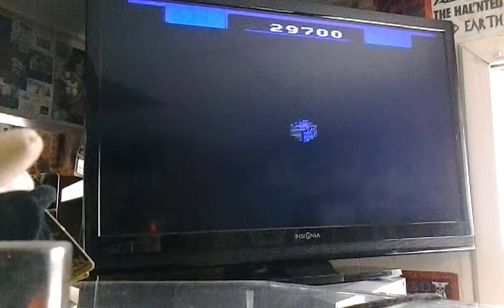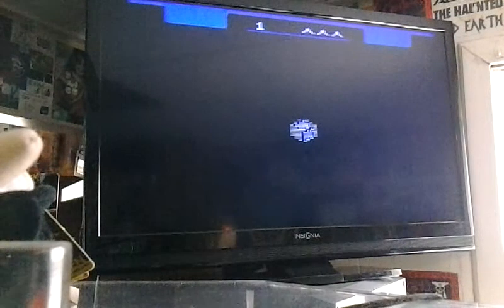Before I start reviewing this video, I'd like to recommend you to watch my video for the Atari 5200 version of Gyrus, which is the best version of Gyrus for any home console ever made. This doesn't have any sound effects, but it does have a nice rendition of Bach's Toccata and Fugue in D minor.